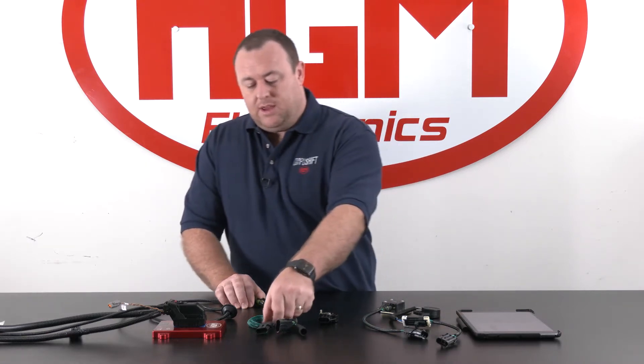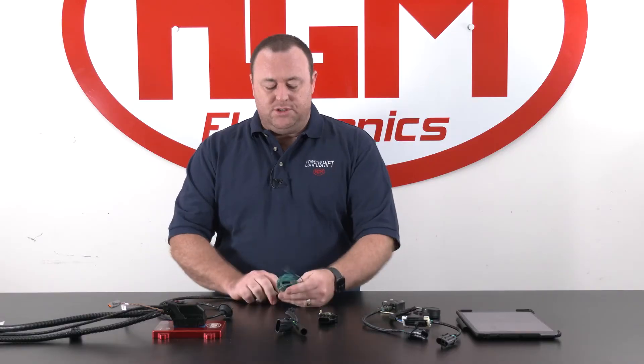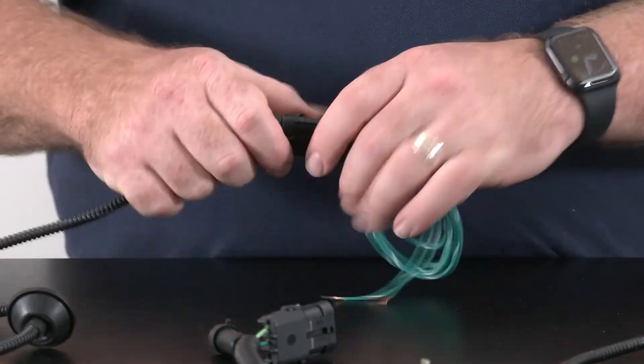In the case of tapping into an existing system — there could be a throttle-by-wire system or an existing mechanical TPS — then we would use our EFI tap-in loom, EFI-L. This will adapt the 3-pin connector down to just the 2 wires that we require, which is our green with white trace TPS ground and solid green TPS signal sweep.